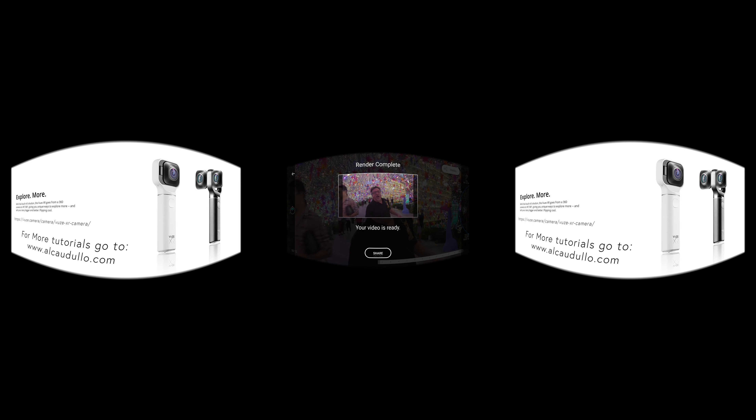So wasn't that cool and easy? Next time we're going to get into some more tips and tricks about how to use your Views XR and your mobile phone to create some stunning videos. Stay tuned. Let's talk about it. Thank you.